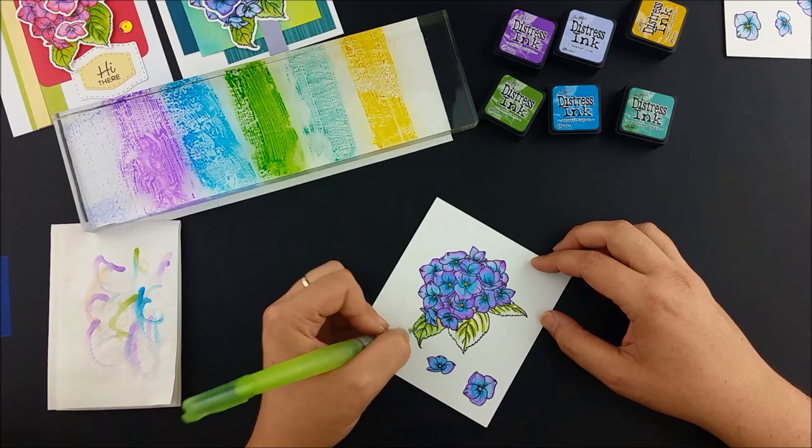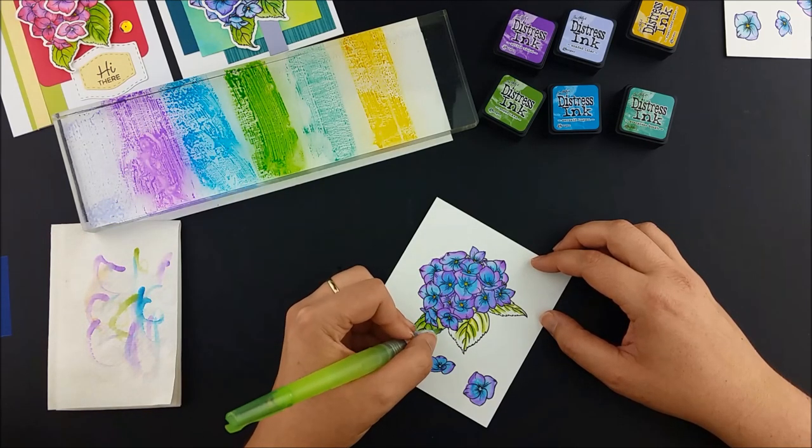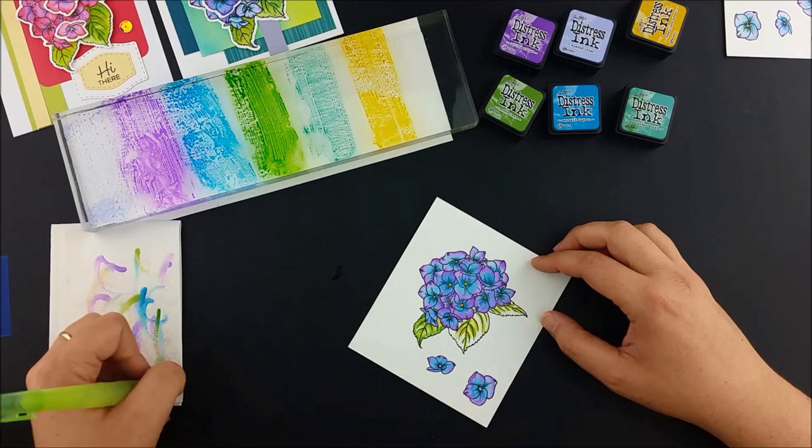I like to have a couple of different greens in my leaves, so I'm putting in some evergreen bough before adding just a little bit more yellow.